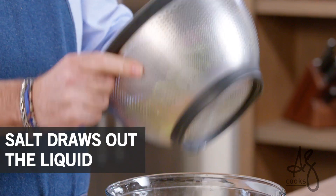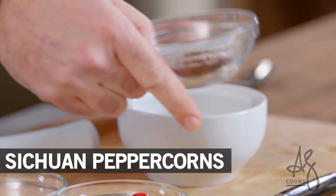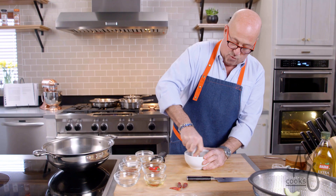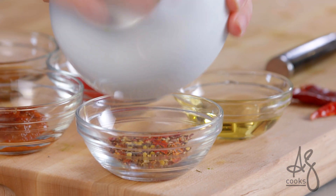Take my sea salt, give them a nice toss, and we're just gonna let that set aside for a second. Meanwhile, these are Sichuan peppercorns. I'm gonna add those into my mortar and run my pestle around that, then return them to my mise en place.